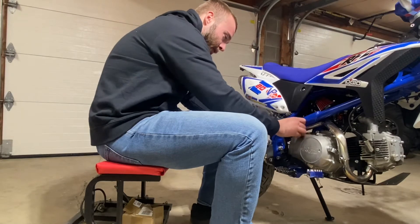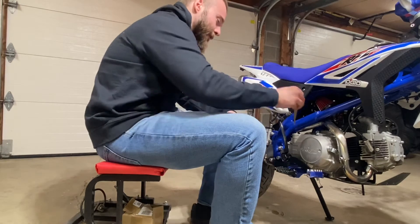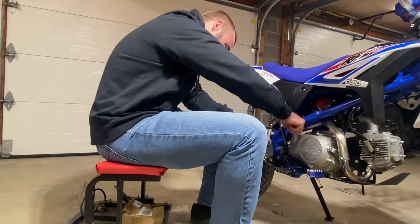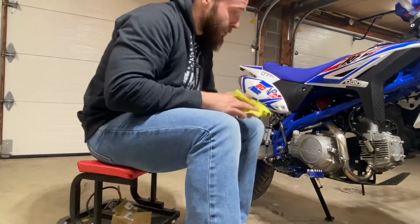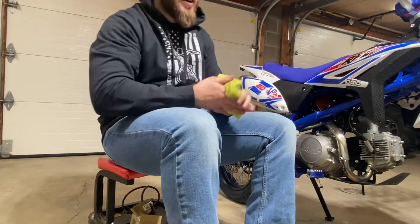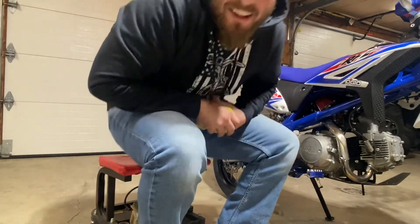Screw it in real quick, check one more time — perfect. That's all there is to it guys, that's all there is to changing the oil on these pit bikes by yourself. Very simple job. Stay tuned for more content. I appreciate you guys watching — give me a like and subscribe. If there's anything else you want me to show you how to do, leave a comment below. Thanks!